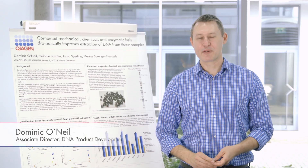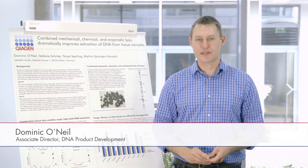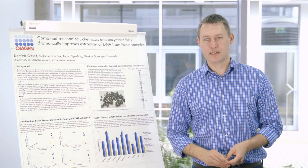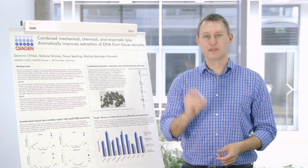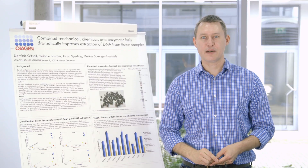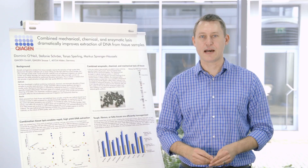Hello, my name is Dominic O'Neill. I'm Associate Director of DNA Product Development here at QIAGEN. Today I'd like to present to you the QIAamp FastDNA Tissue Kit, a newly developed kit using some newly developed bead tissue lysing tubes, which we have developed in order to maximize the yield that you can achieve from tissue samples while minimizing the amount of time required.